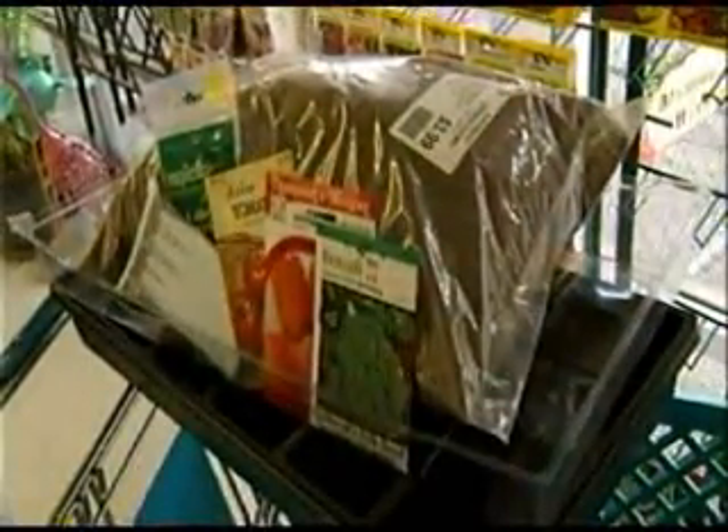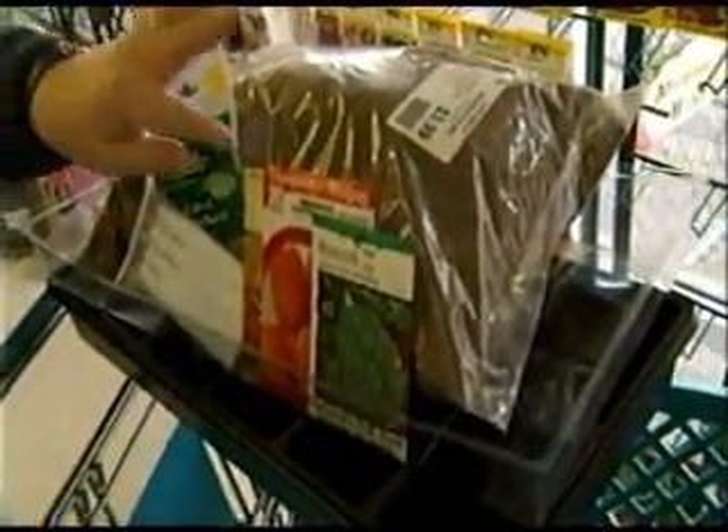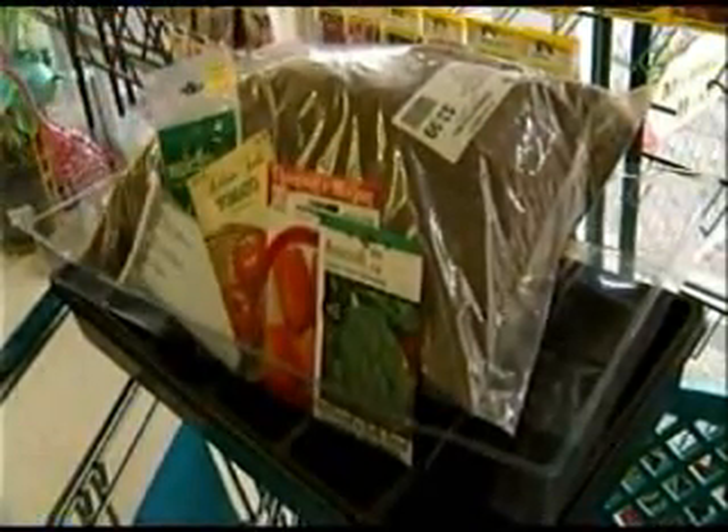You put it all together and right here we have a gift that's less than $20. I'm Phyllis Stevens — a practical gift for Christmas.